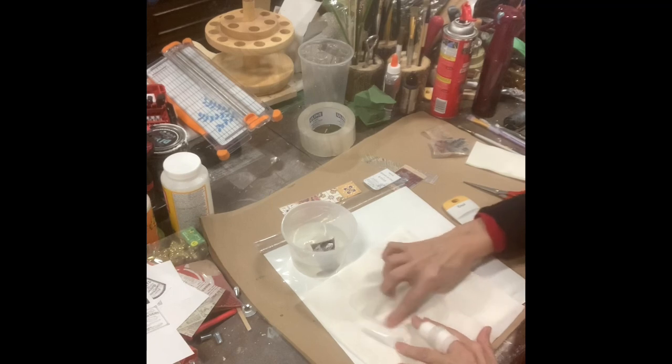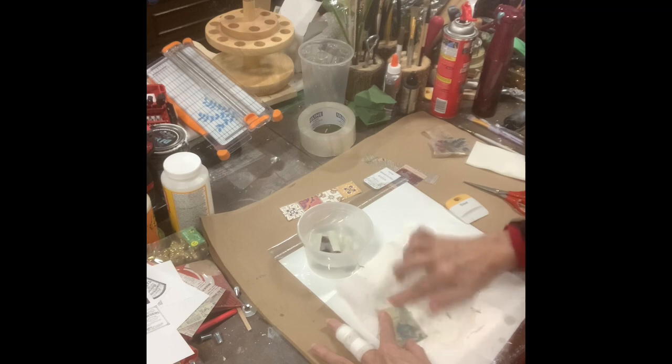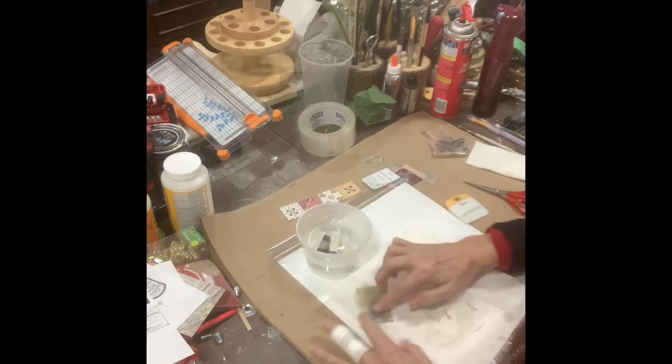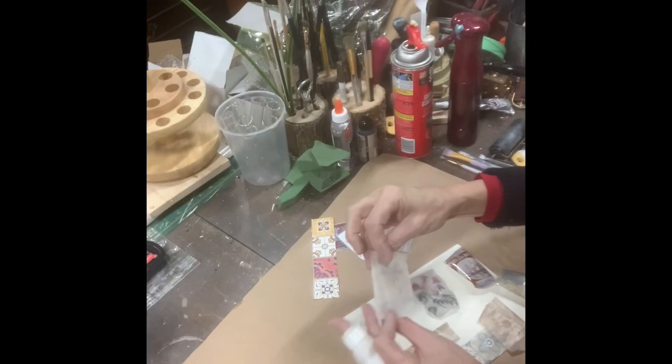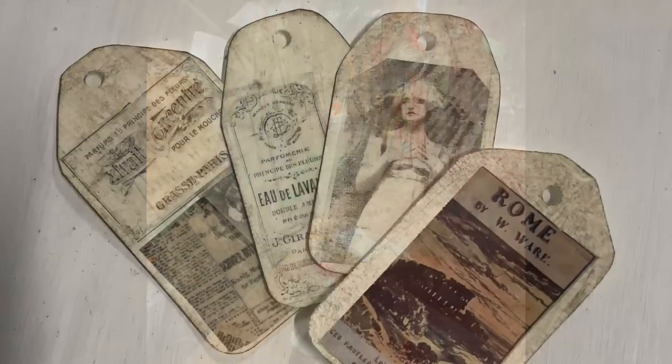Turn it over and begin gently rubbing that paper backing away. Eventually, you'll see the image is still adhered to the tape while the paper is gone. Now you've got images that you can use in scrapbooking for making little cards or tags.